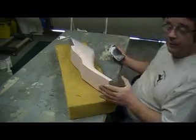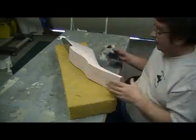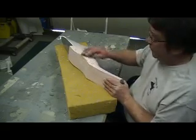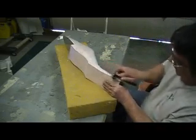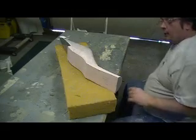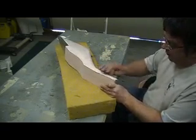When I lay my ducts up, instead of primer I'll spray my white paint first, because there's no way you're going to get inside there and paint all this white afterwards. So I'll pre-paint these ducts, and when I pull them out of the molds they'll look good.